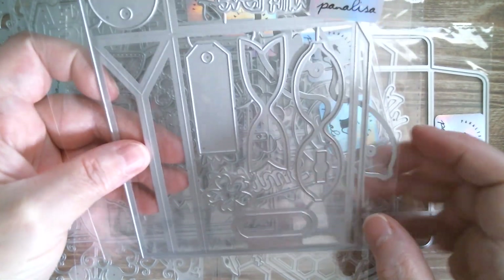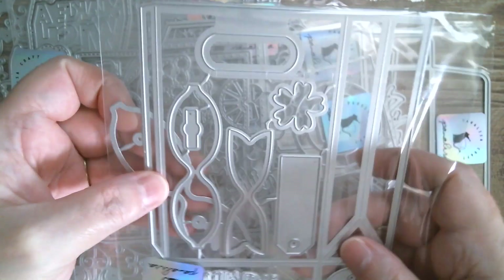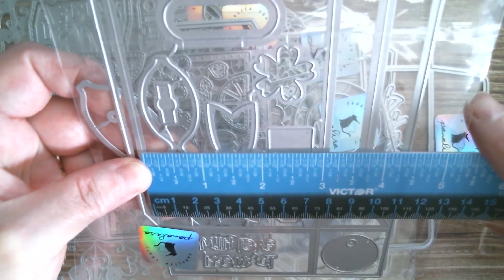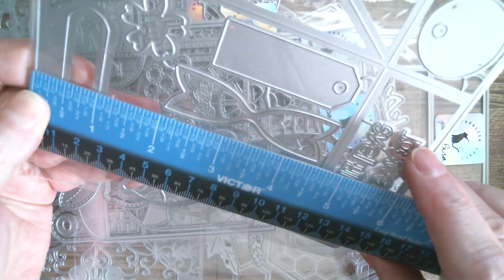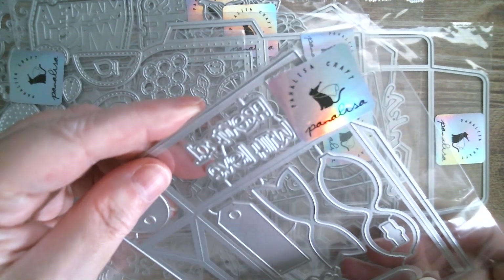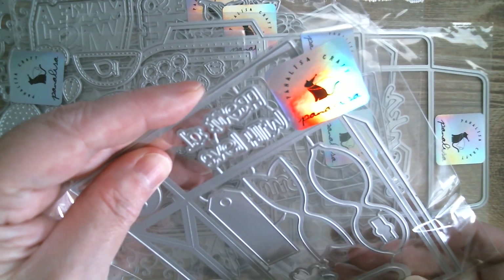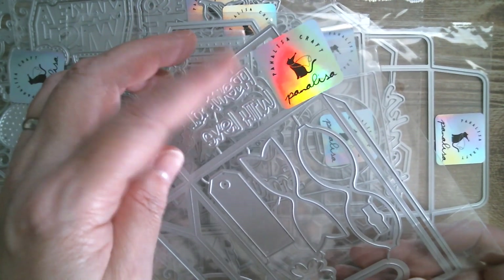Next up we have a tall box — or actually it's a bag. It comes with two bows, which is really nice. You've got a handle. It goes this way around. The inside measurement is three inches, and the height of the bag when complete would be four and three-quarter inches. You've also got a round tag and a long tag. I'm not sure what the sentiment says — it definitely says 'with love' down there.